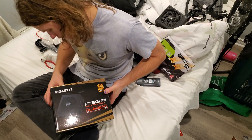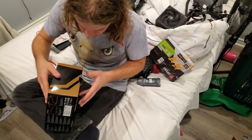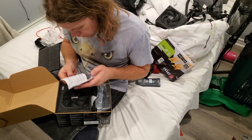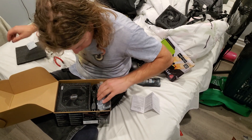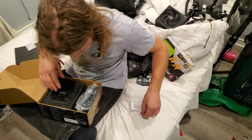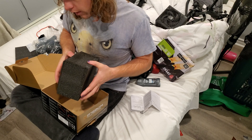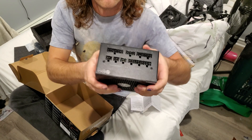Let's open it up and see what it looks like inside. We have a little power supply manual in multiple languages. Silica gel — I love these. We have a power cable. Screws that I dropped on the floor. And a whole bag full of modular cables. Let's pull out the power supply. Fully modular, like it said.